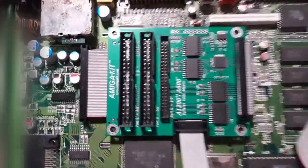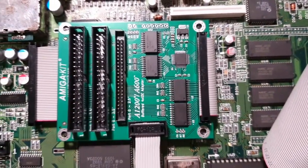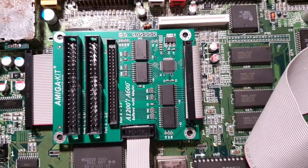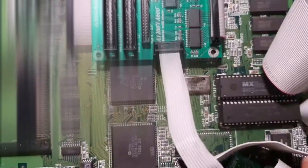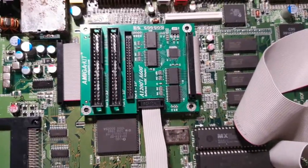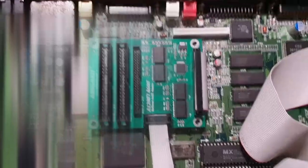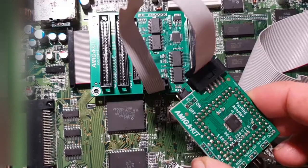OK so we've got the first bit attached. This would actually work just as is, but you'd be running at PIO0 speed. You can actually run it at PIO0, PIO1, PIO2, all the way up to PIO3 — PIO3 being the fastest. And that's where this little thing comes in.